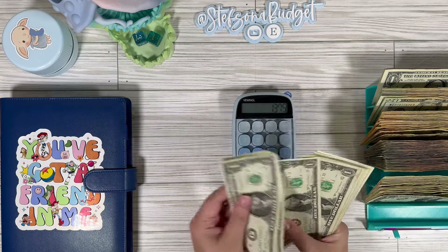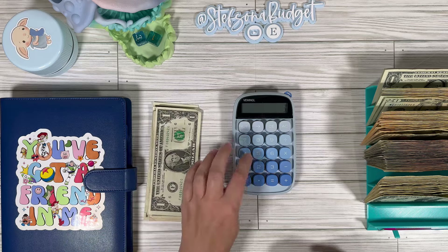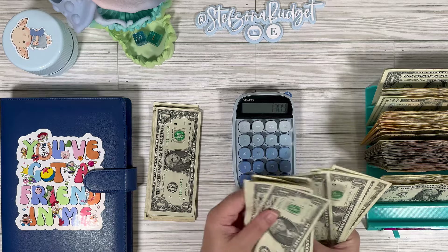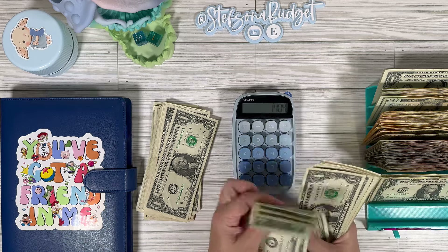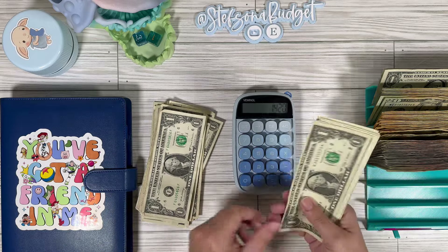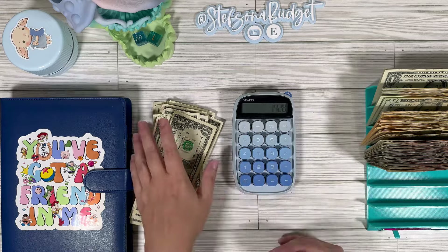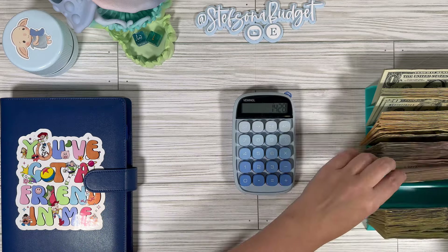Let's do the ones: 1, 2, 3, 4, 5, 6, 7, 8, 9, 10, 11, 12, 13, 14, 15 — and then another stack: 1, 2, 3, 4, 5, 6, 7, 8, 9, 10, 11, 12, 13, 14, 15, 16, and 1, 2, 3, 4, 5, 6, 7, 8. I think this is our biggest debt binder to date. You guys, we saved $1,428 with our Toy Story debt binder!